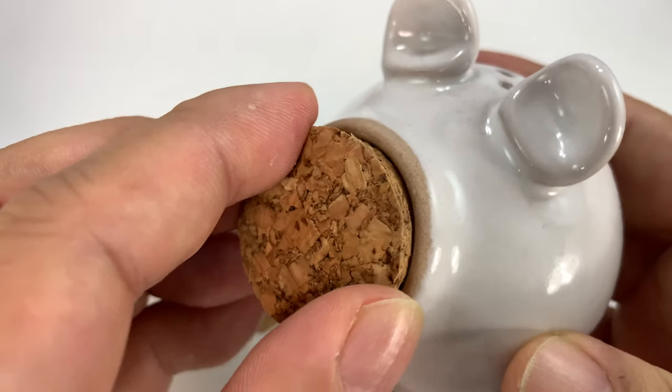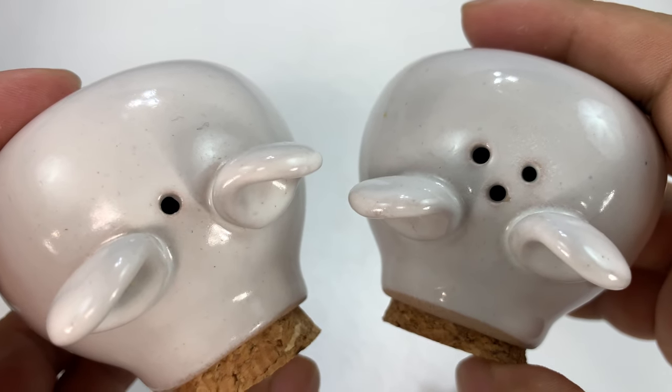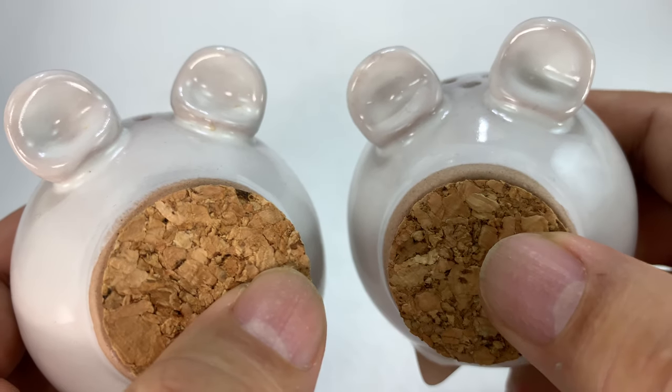Just simply fill them up by removing the cork front end, and these little piggies will eat up anything you put in it. Notice the difference here — three holes versus one hole.